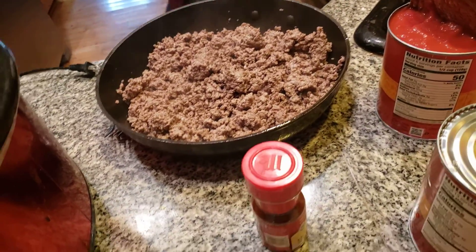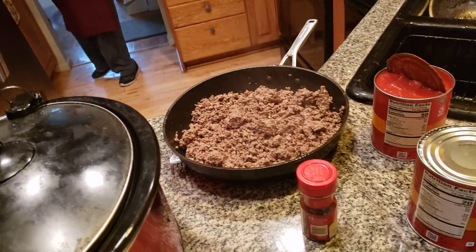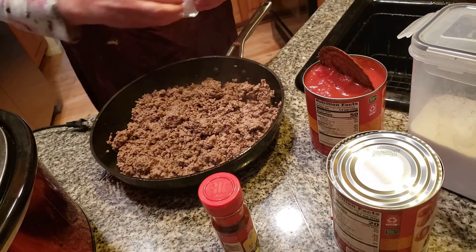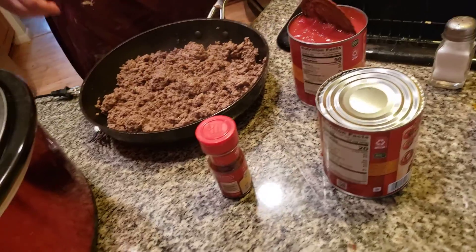Yes, I want to add one more thing: salt. I knew there was something I forgot — a little bit of salt. You don't want to put any pepper in it because we're going to have chili powder, and it's going to be really seasoned enough. A little bit later on, when everything is in here, I'm going to add a dash of sugar, and I'll tell you why.